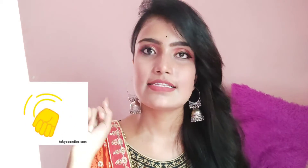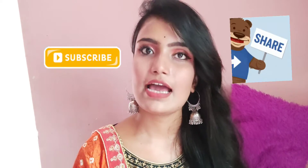So guys, I hope you like the look that I have created. Let me know in the comment section, and don't forget to share this video with your friends and family. Also don't forget to like, subscribe, and share my videos. I will see you in my next video — bye guys!